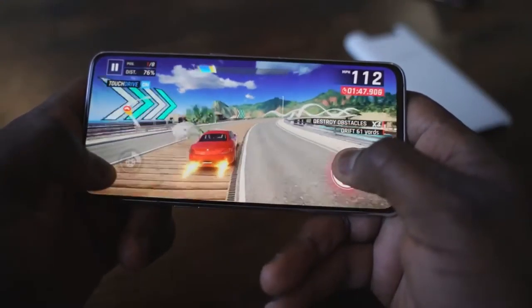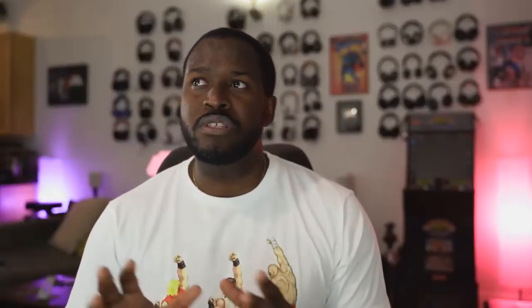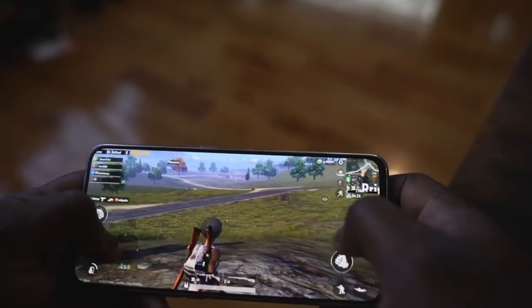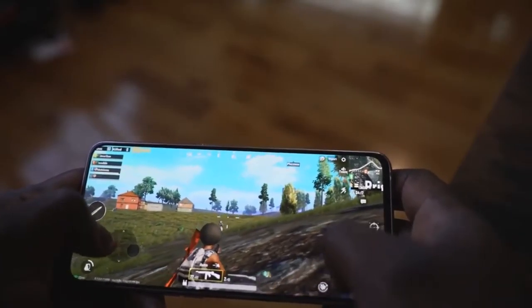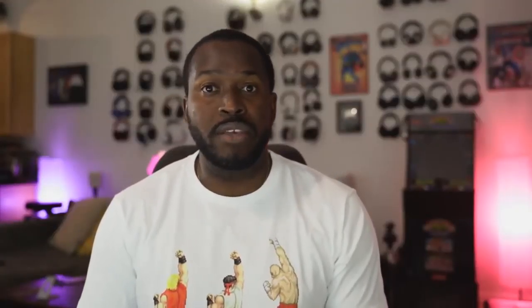The A80 handled the games really well. Starting with Asphalt 9 at its max setting, it ran really well — very smooth. Moving to PUBG, which we spent a lot of time on, the one thing you notice is it didn't have HDR functionality — it said 'coming soon.' That may be because the display doesn't support HDR, so that's a limitation there, not necessarily the processor. But at HD, it ran really well and really smooth. Everything just worked out well gaming-wise.